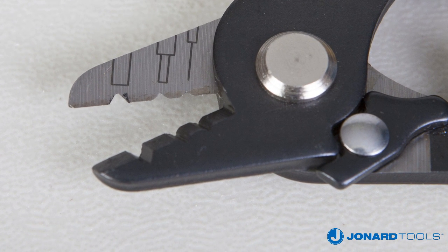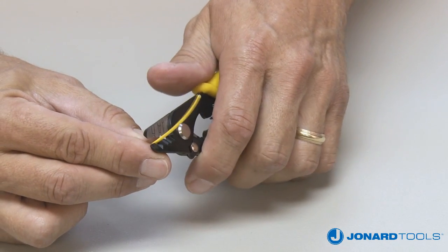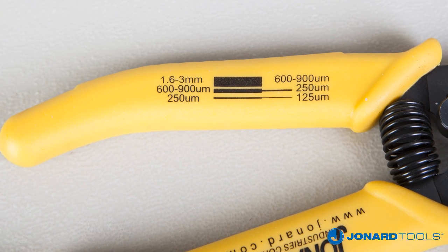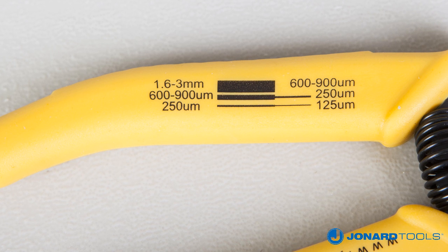The precise manufacturing tolerance of the stripping holes minimizes the possibility of nicking or scratching the glass fiber. The ergonomic handles aid the user by reducing the risk of repetitive stress disorders. Additionally, the holes are clearly defined on the handles and the blade to assure each hole is used properly.